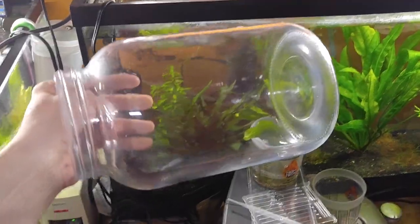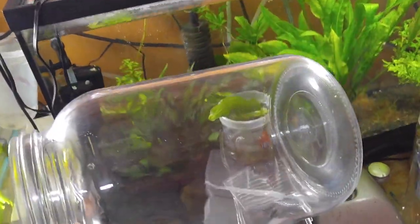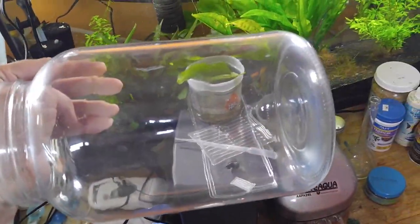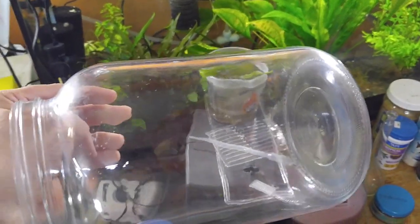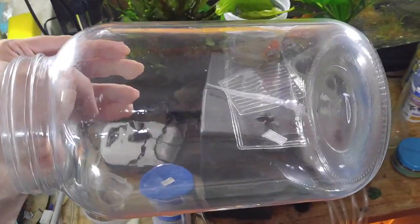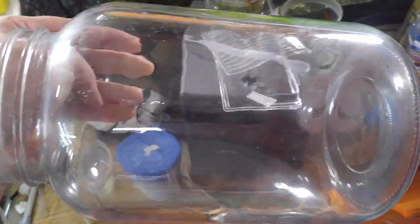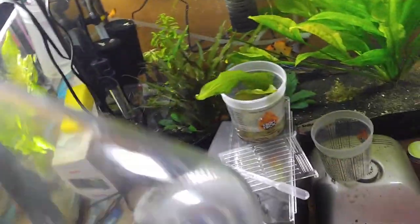First thing you need is a large jar to keep them in. You want the jar to be big enough that if you have something they're laying eggs on, it'll fit. I've got some gallon mason jars that the slate I use fits in really well. You want to go ahead and fill that up with tank water, ideally from the same tank, because you want the parameters to match so there's no issues with the eggs. All of my tanks use drip change, so they all have exactly the same water parameters all the time.